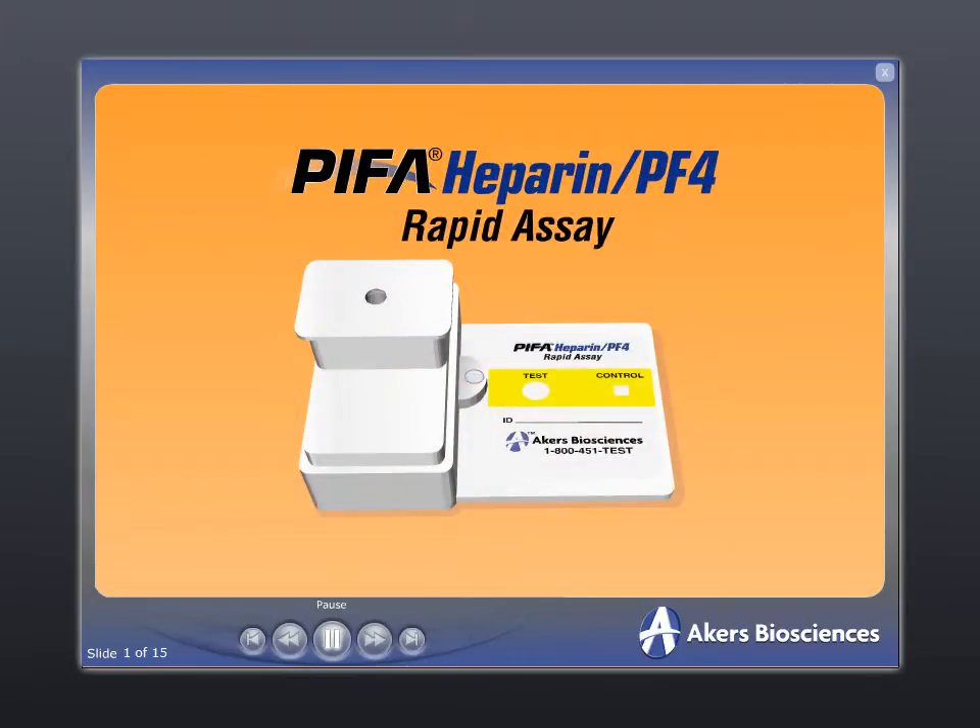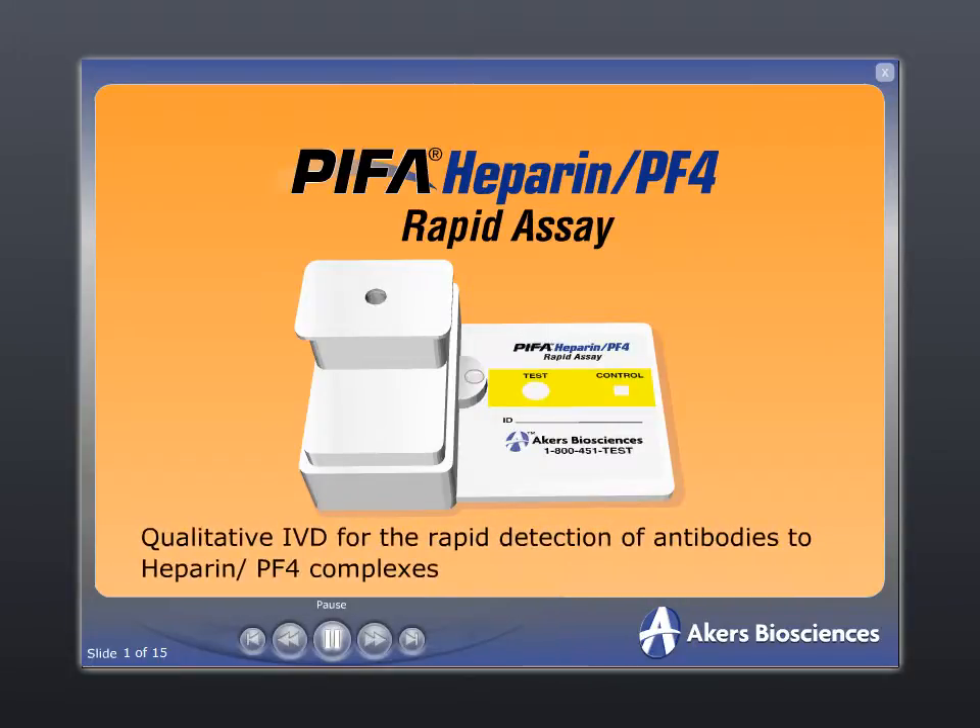The Pypha Heparin PF4 Rapid Assay, developed and manufactured by Akers Biosciences, is a qualitative in vitro diagnostic device designed for the rapid detection of antibodies to complexes of Heparin and Platelet Factor IV.